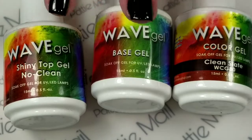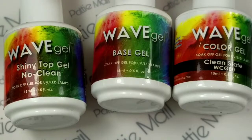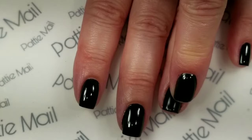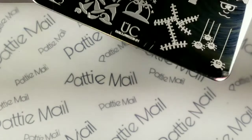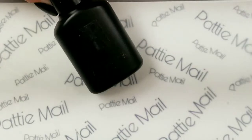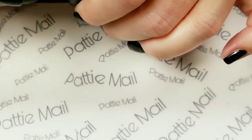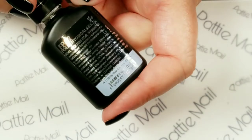I already have my base coat, clean slate, and top coat on all of my fingers except for this one. This one doesn't have a top coat on and I wiped the sticky layer off. So for this design I'm going to use my Uber Chic plate Halloween 01, and I'm going to use a Moira stamping foil polish. This one is white — number two, which is white.